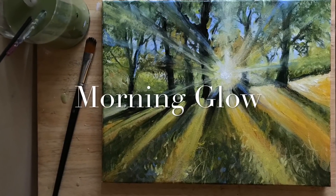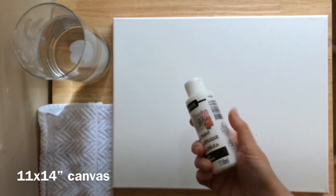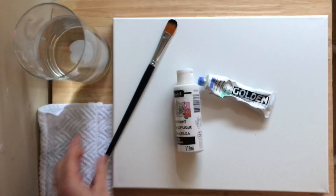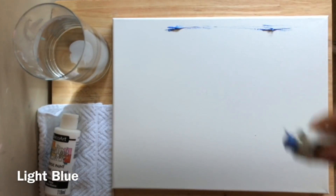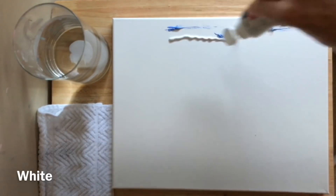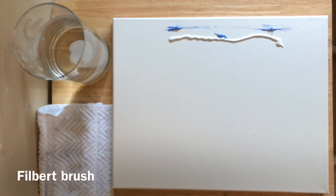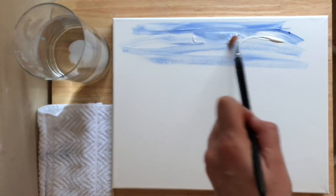Hi everybody, welcome back to my channel. Today I'm going to be showing you step-by-step how to paint Morning Glow, working on an 11 by 14 double primed stretched canvas using light ultramarine blue, white, a filbert brush, and a liner brush. I'll post all of the supplies needed in the description below. I'm going to start by putting some blue on top of the canvas and some white, and we're going to start blending that all around the top for the sky.